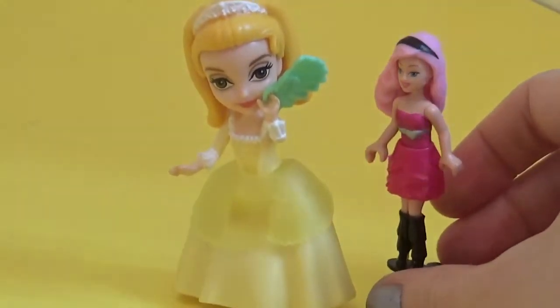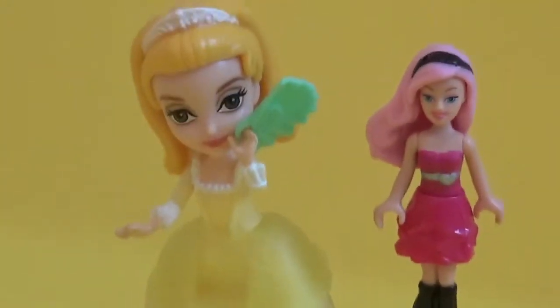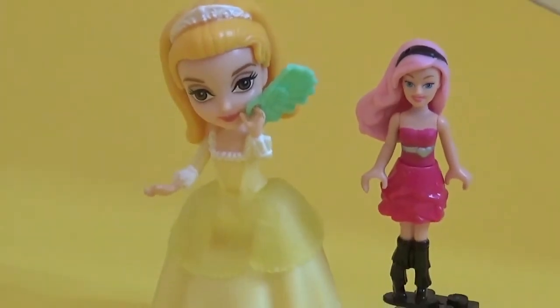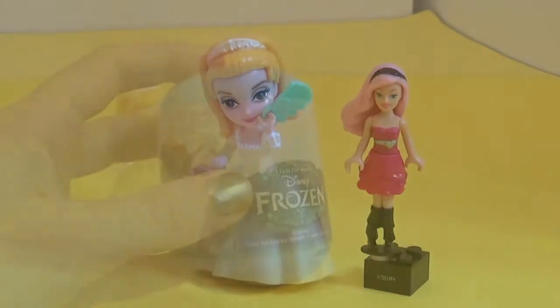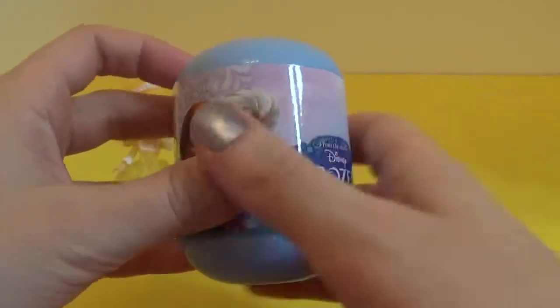Hey Princess Amber! Hey Barbie, how are you today? I'm really good, thank you, says Barbie. Should we play later? Oh my goodness, definitely! We should also see what's inside this Disney Frozen capsule egg.